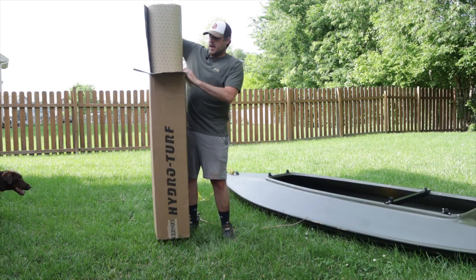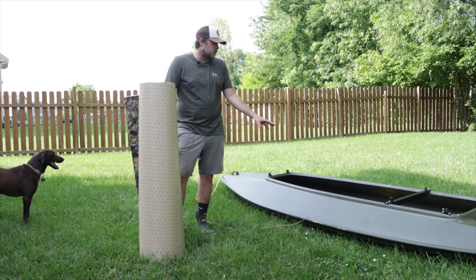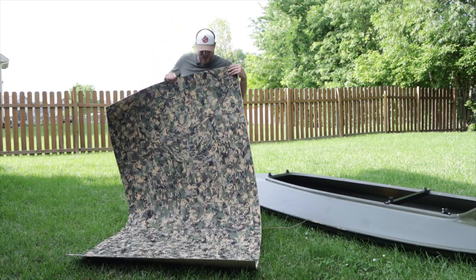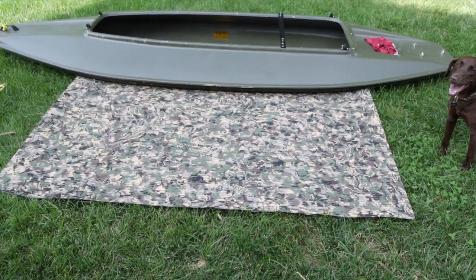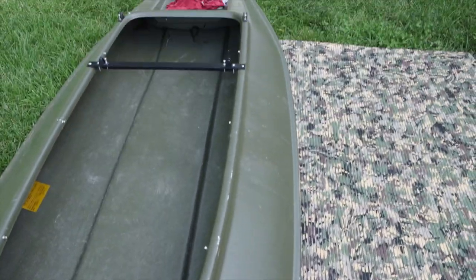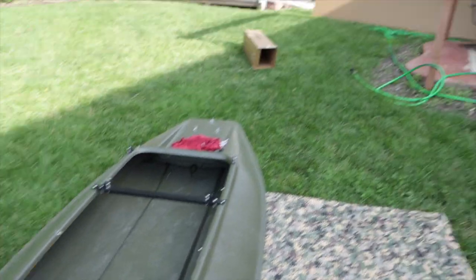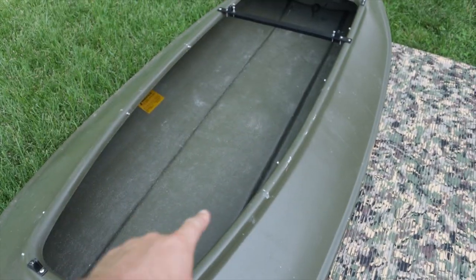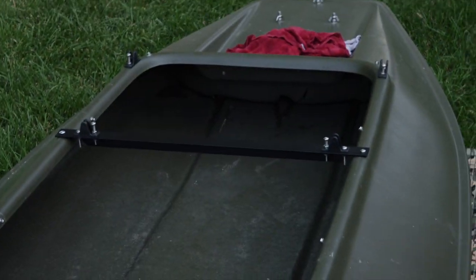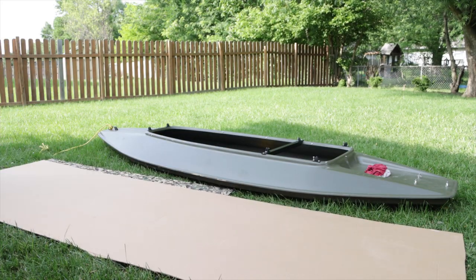We're going to get this HydroTurf out and lay it on the ground because we're going to be cutting a template of the floor to get a rough guesstimate of how I need to cut the HydroTurf. Of course I had to go with the old duck camo. I've got cardboard that we're going to use to cut out a template and then cut the HydroTurf from that. Let's get the cardboard cut to length so we know how much we're working with here.